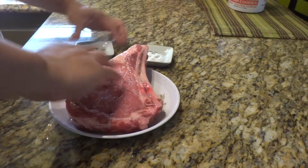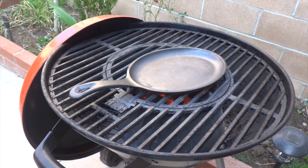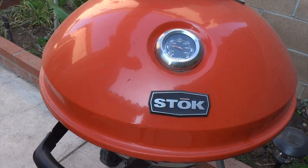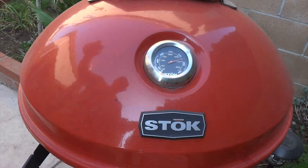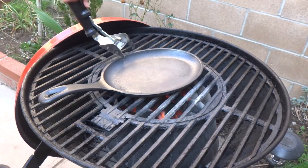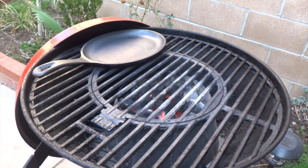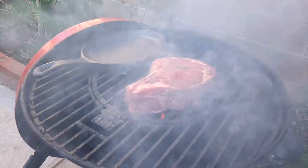Here's my Stoke drum grill. It's been preheating while I've been prepping my steak for about 30 to 40 minutes and it's getting a high heat. I'm using the charcoal container provided by the Stoke in the center as a concentrated heat source — flipped it upside down to use that funnel shape to create concentrated heat for a good sear. I've also been heating a cast iron skillet on the hot coals for use after the sear.